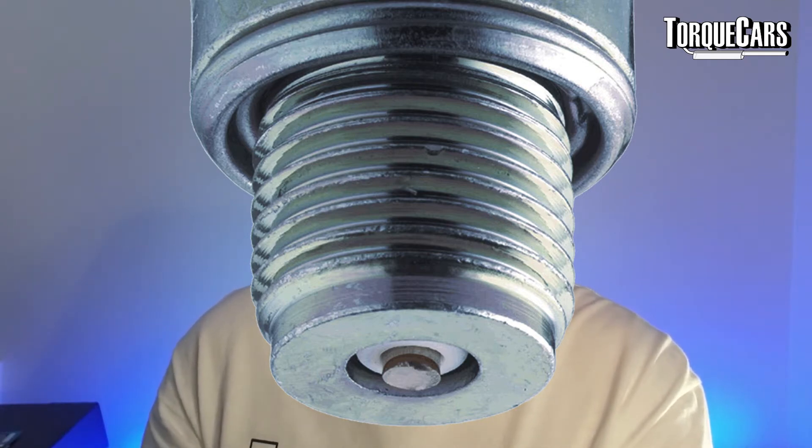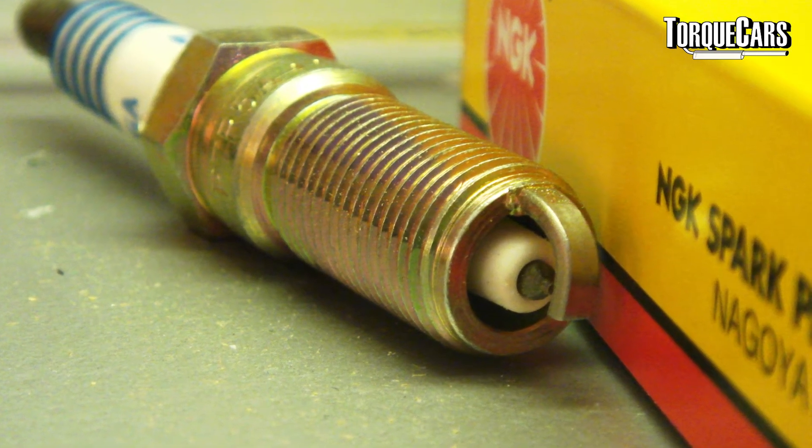The most common type of plug is the copper type — they've got a copper core and a nickel alloy tip for the electrode. These have a lower operating temperature of around 1,083 degrees centigrade; copper reaches about 1,400 degrees centigrade. As a result, the electrode gaps tend to break down quicker, effectively enlarging the electrode gap. That's not good — you tend to get misfires with a bigger gap as the spark has to do more effort to jump the air gap.